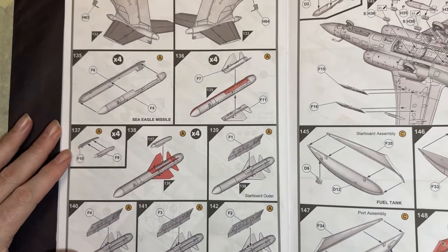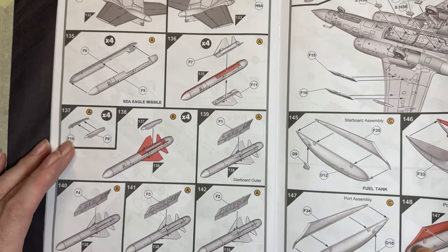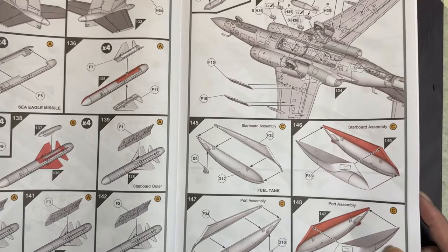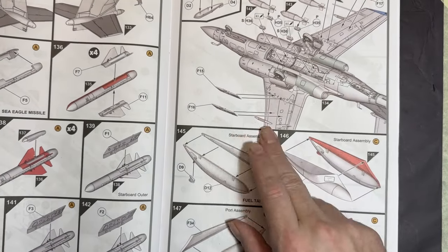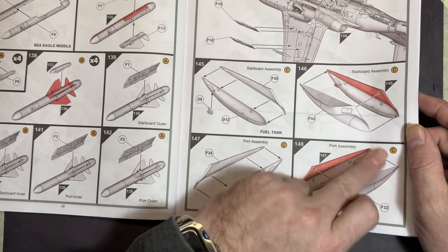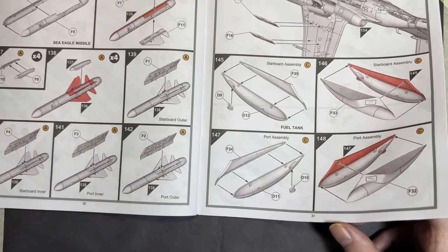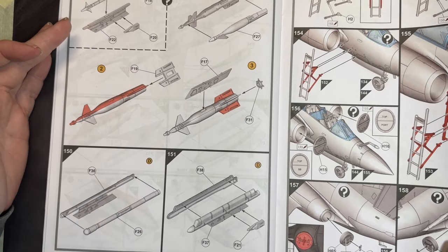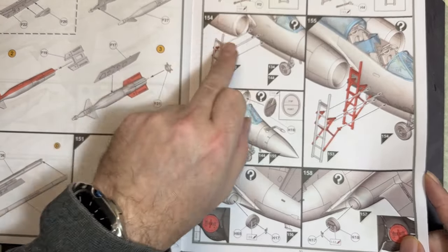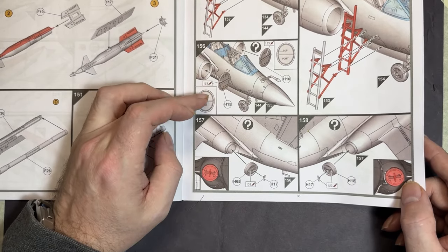On to the weapons: the Martel missile is included, with placement called out as starboard outer, starboard inner, port inner, and port outer. All the bombs and pylons are detailed per scheme. Paveway laser-guided bombs are included for scheme D. There's also the boarding ladder — make sure you've drilled the holes — and FOD covers for both front and rear.